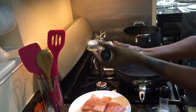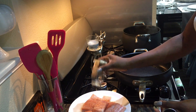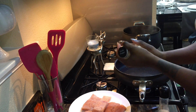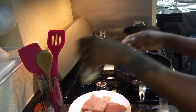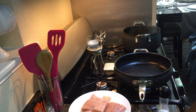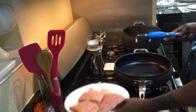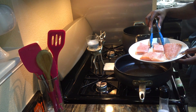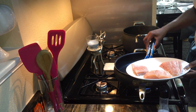My pan for the salmon has been preheating over medium-high heat for about three minutes. I season the salmon with some garlic pepper and then add it to the pan, letting it sauté for about five to ten minutes on each side before adding my vegetables.